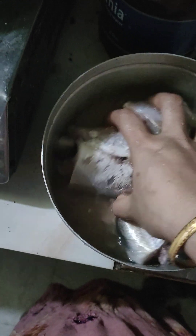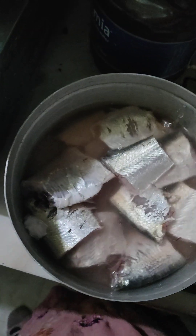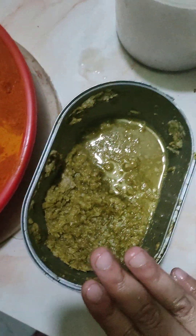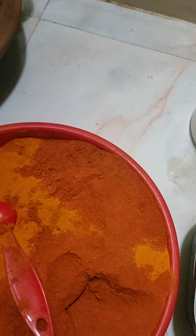We washed it and were able to mix it, then mix it with the butter wash and add more to it.